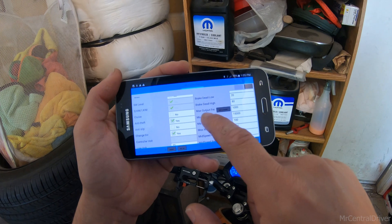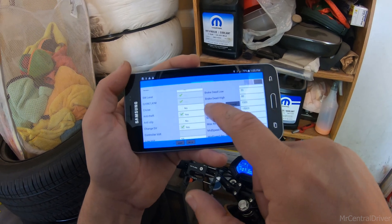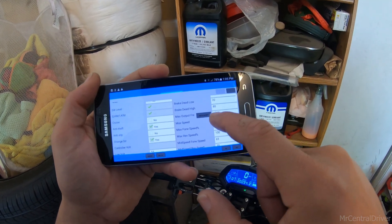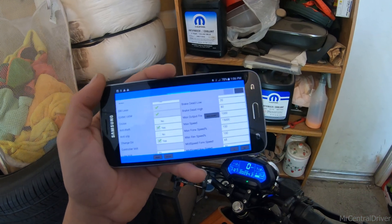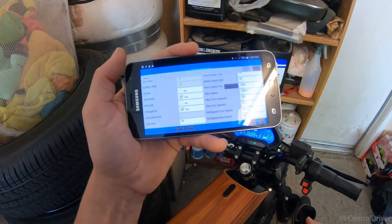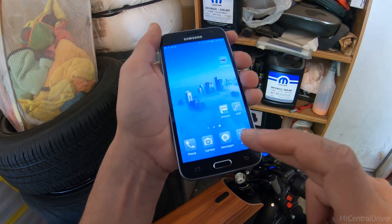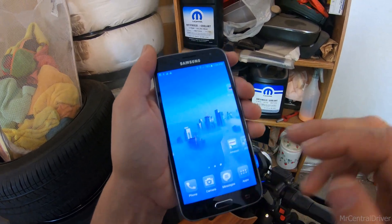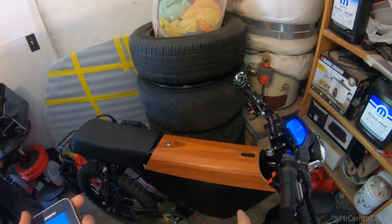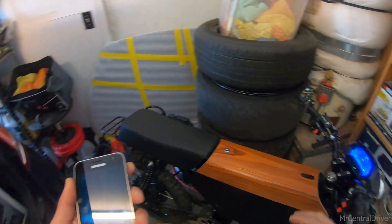You might think you can change the max speed — changing that does nothing. I put mine to 17,000 and it did nothing. The 'max output frequency' is what's supposed to give your miles-per-hour difference, but when I change that — even putting 1001 — it does nothing. It won't actually let you go over 1000, so I think it's an actual controller limit that's not allowing you to change it.